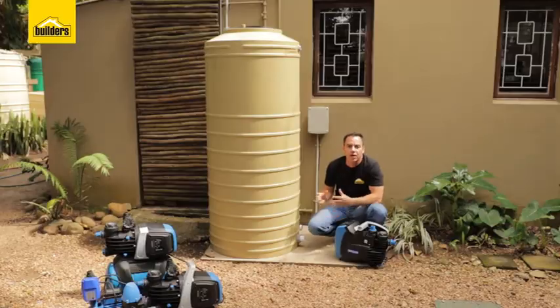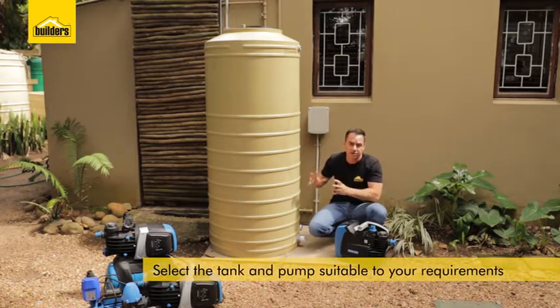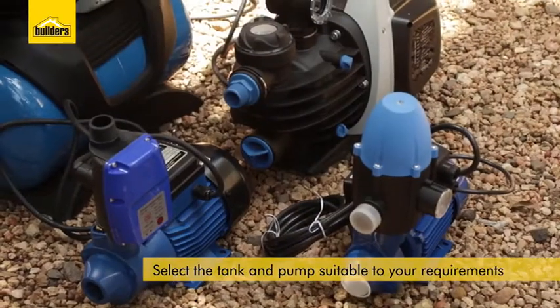Starting with step one, when it comes to selecting the right size tank, remember this is just a backup supply so you don't need such a big tank. I'm using a 750 litre tank; a 1000 litre tank would also be sufficient.